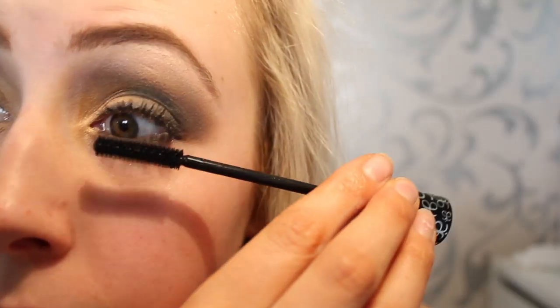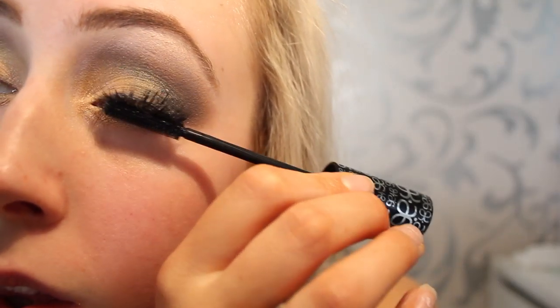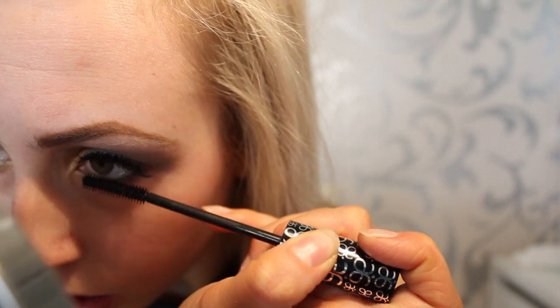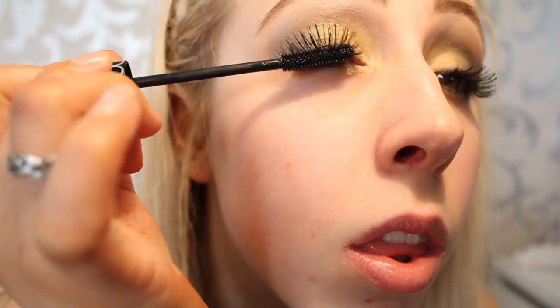Then using the Long Story mascara by Arbonne to blend my natural lashes in. I love this mascara, especially for fake lashes. I place it on both the top and bottom of my lashes.